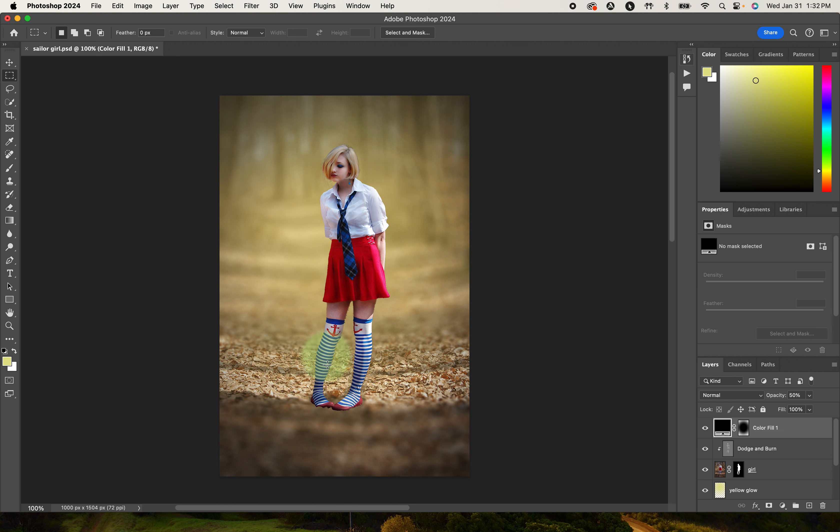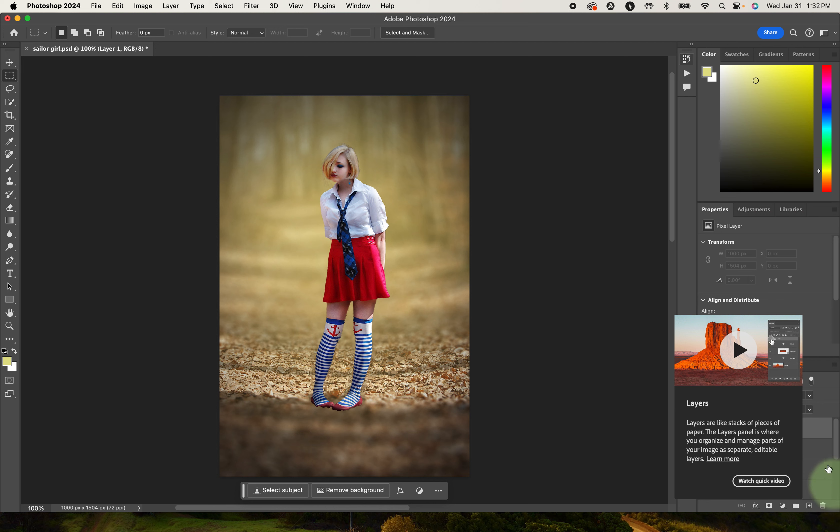I'll take the opacity down to about 50%. That's got a nice vignette to focus our eyes towards the center. Now we need to bring some color in front of her because she does look like she's pasted on this background. So one of the things we're going to do is add a blue glow.